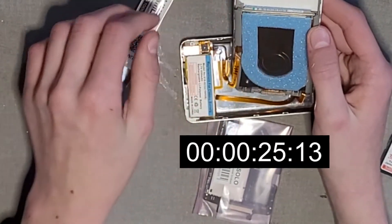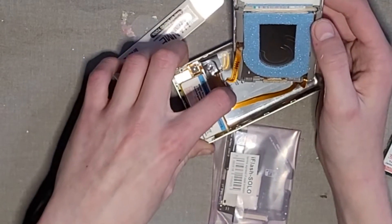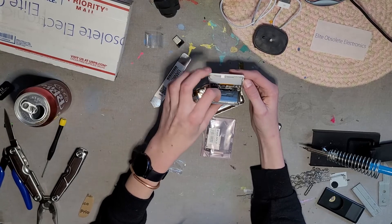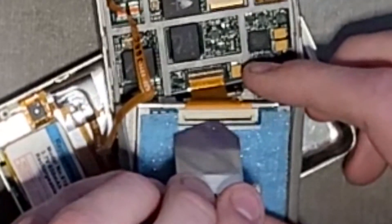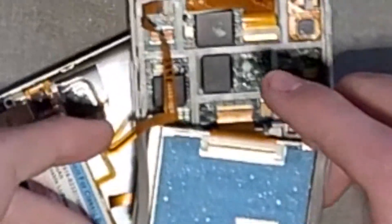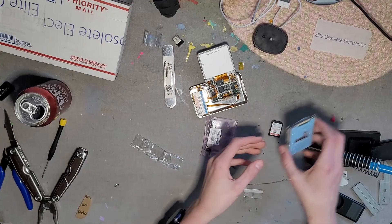The battery is supposed to be right here, I'm pretty sure. That's why it's all messed up. We're going to take out the hard drive. There we go — there's the hard drive.